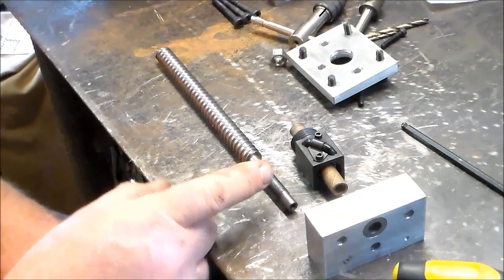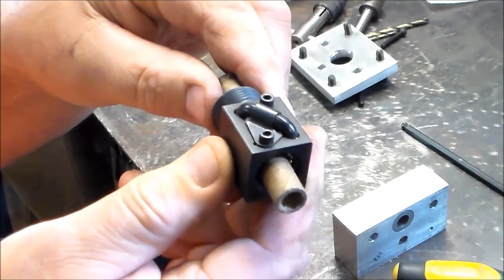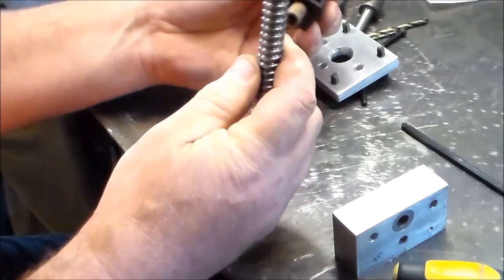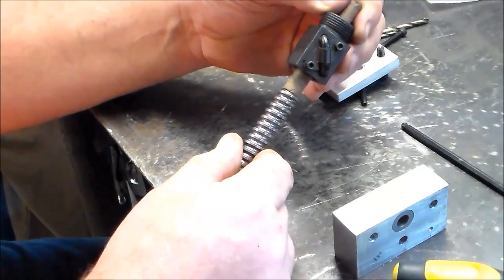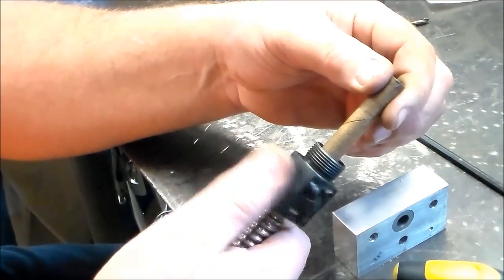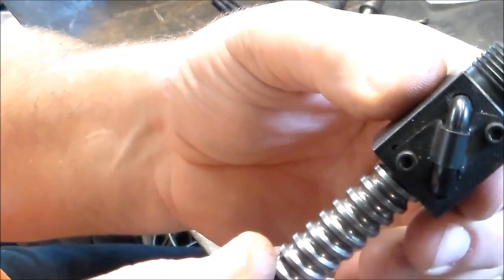I've never even used ball nuts before in my life, but I'm pretty sure that if you pull this cardboard tube they ship with, the ball bearings will fall out. In order to get this all in there, I want to try to put the ball nut on. I'm guessing you just hold that tube on there, keep it on your screw, and let this thing load itself on there without losing any of your ball bearings. Just that easy — first time ever, guys. I can feel just the slightest little wiggle.